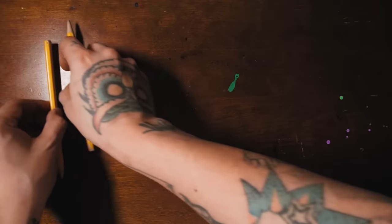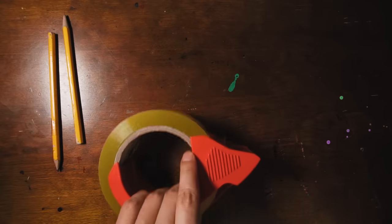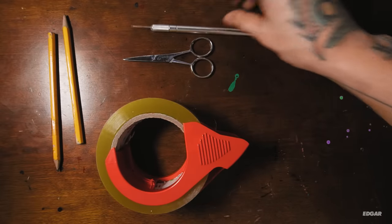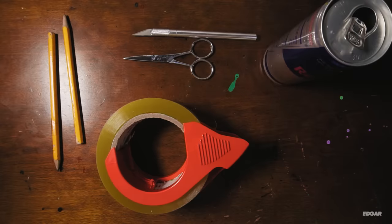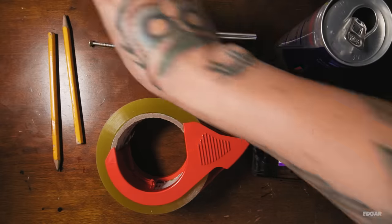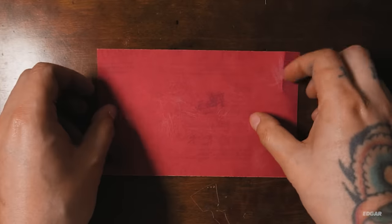The materials you're going to need are pencils, tape, scissors, exacto knife, empty aluminum soda can, some ink, a screw, and some extra fine sandpaper.